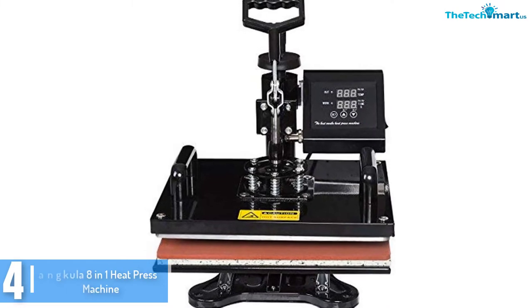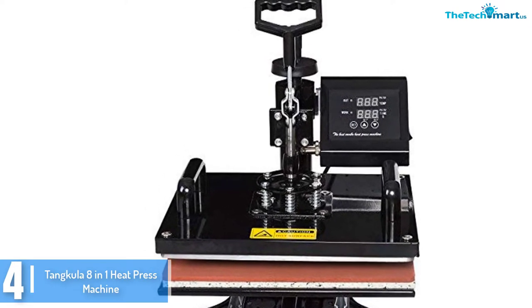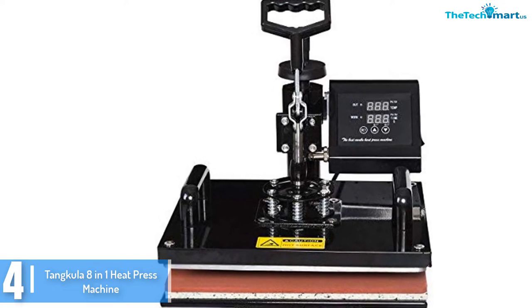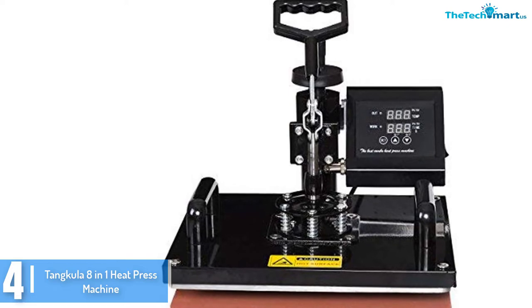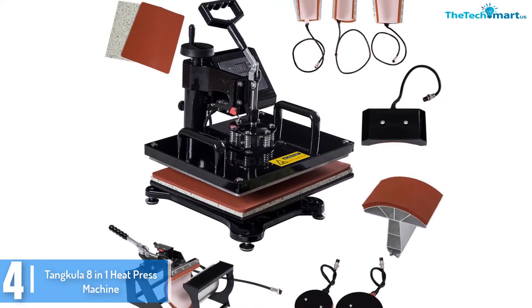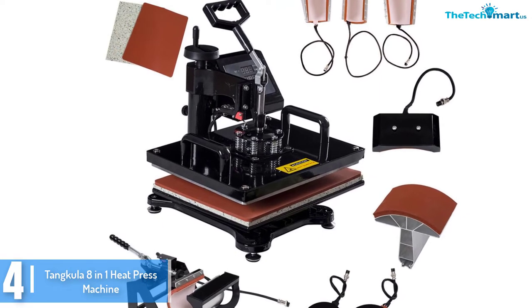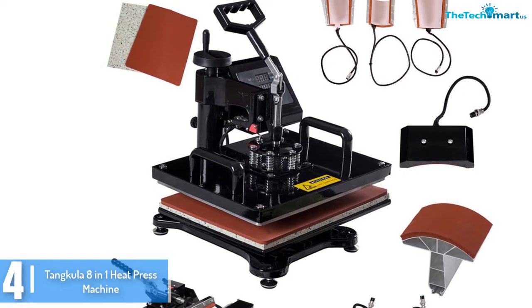Moving on at number 4, we have the Tankular 8-in-1 Heat Press Machine Digital Transfer Sublimation T-Shirt Mug Hat Plate Cap. The Tankular 8-in-1 Heat Press Machine is engineered with a microprocessor control to make sure that every work and craft achieves its greatest result, supplying remarkable and precise outputs.